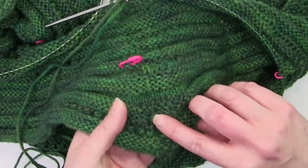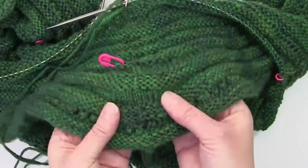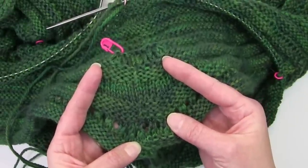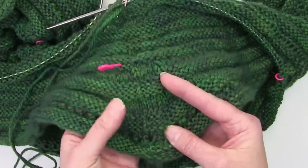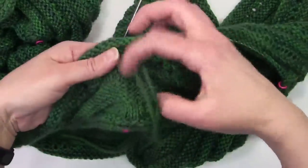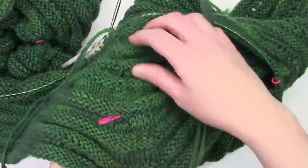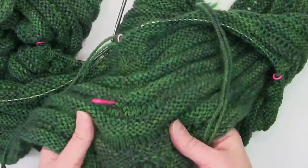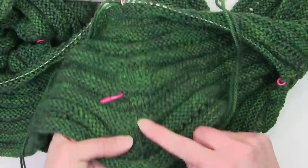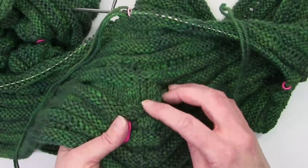You will see there is a slight ridge on all of the reverse stockinette welts, but if you look at the stockinette welt you barely even notice there is extra yarn being carried up there. After I realized that, I started carrying my yarn up the front side of the work on the reverse stockinette welt, so that when you flip it over you can't really see it. That makes the sweater more versatile if I decide to flip it one way or the other. So I carry it up the front side on reverse stockinette welts, and the back side on stockinette welts.